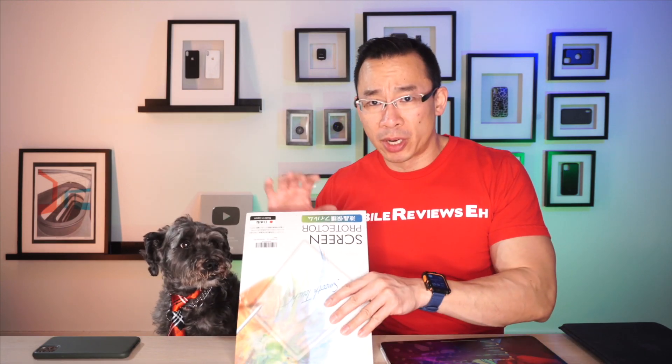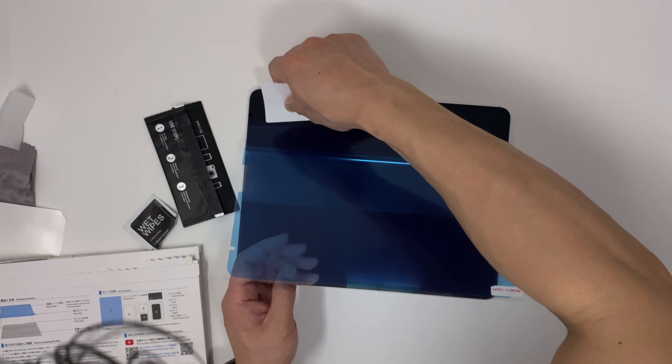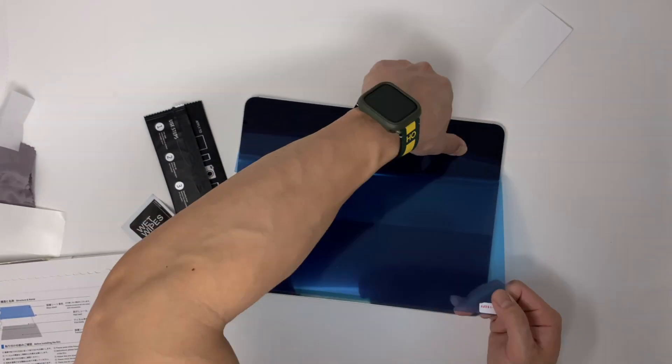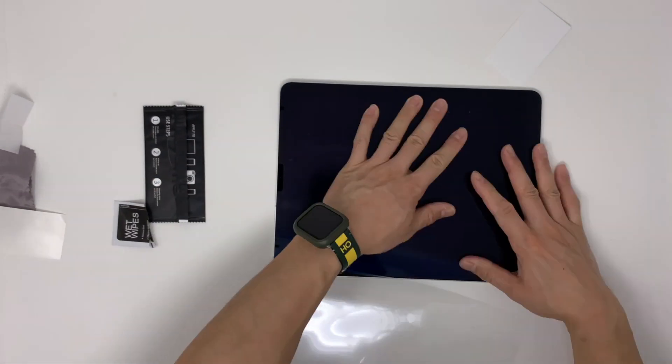I'm no stranger to installing screen protectors, but this Bellemond product includes absolutely nothing that will help you with the install. It takes time and a lot of patience to line stuff up, then you smooth it down, remove a bit more of the film, smooth it down again. At the end of the process, you just kind of cross your fingers hoping you lined everything up properly.